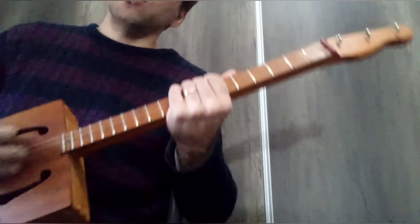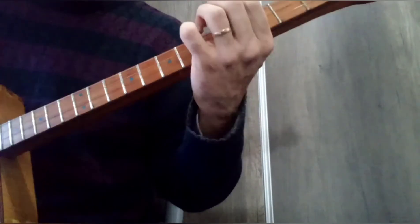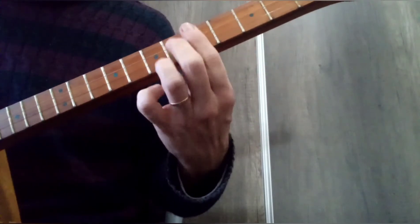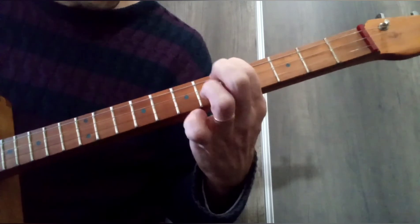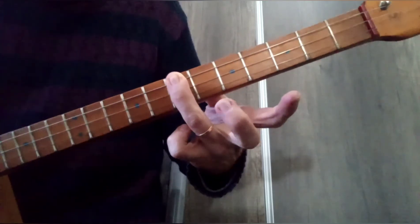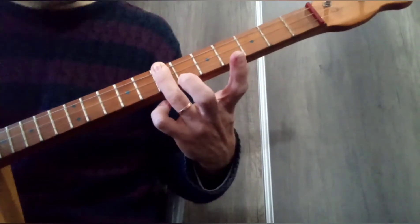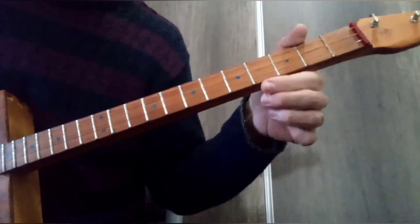Y esa es la resolución o turn around. ¿Cómo es esa resolución o turn around? La cuerda superior: cuerda superior libre, después quinto casillero, sexto, séptimo. Y ya que estamos acá, este acorde de Re en el tercer punto. Entonces vamos a hacerlo todo bien despacio.